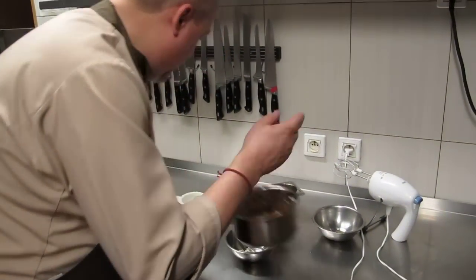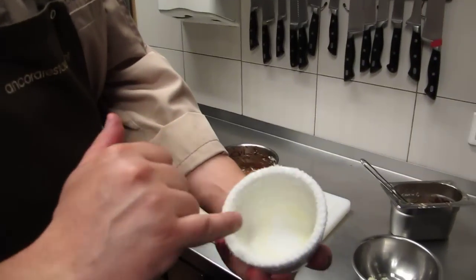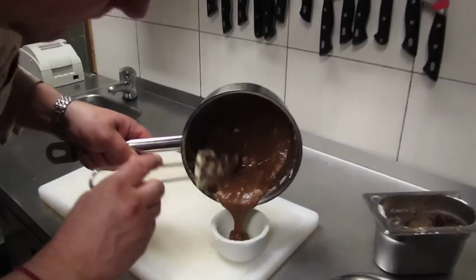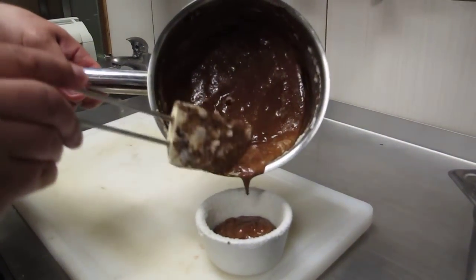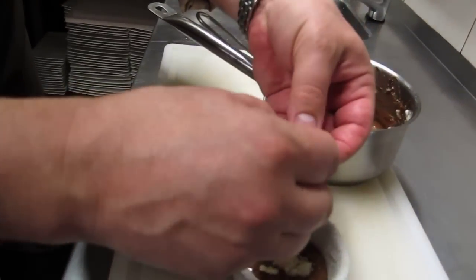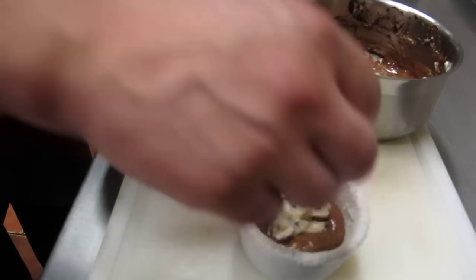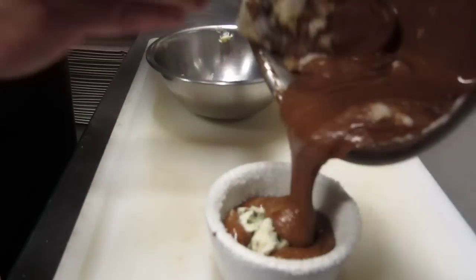Now it's ready. I have my cup which is buttered and covered with sugar. I put a little bit of the mousse inside, then place the small pieces of cheese just in the center — it comes from the bottom. Then I cover with the rest of the soufflé.